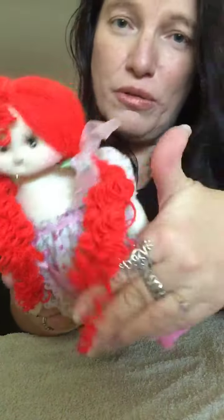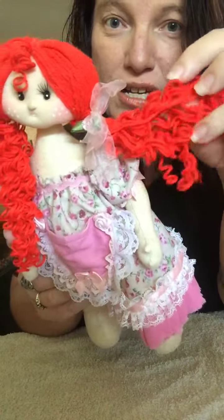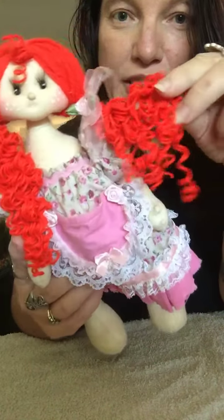Hello, today I just wanted to show all you ladies in the group how to do curly hair from straight wool. This is a dolly I did a while ago, she's covered in dust, but you can see that's the straight hair that I curled.